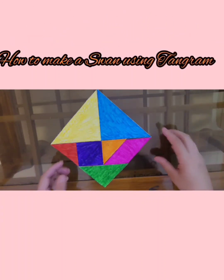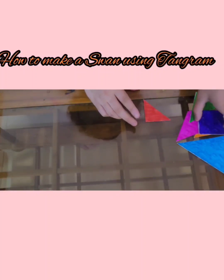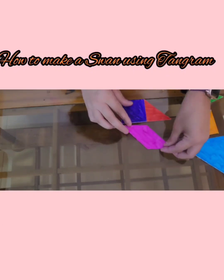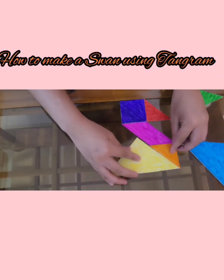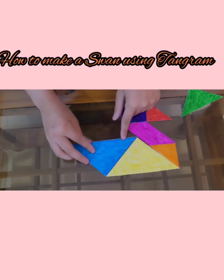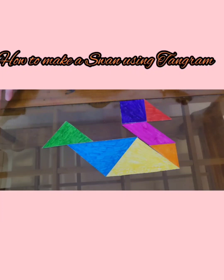Out of those, I'm going to show you one cute little swan. First I'm going to take a small triangle, a square, a parallelogram, another small triangle, this big triangle, another big triangle upside down, and the medium triangle. And here we got our swan! Comment below which shape you're going to make after watching this video.